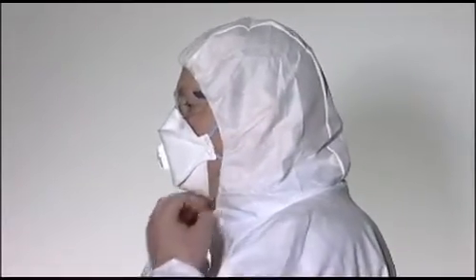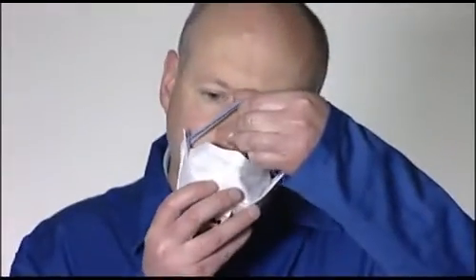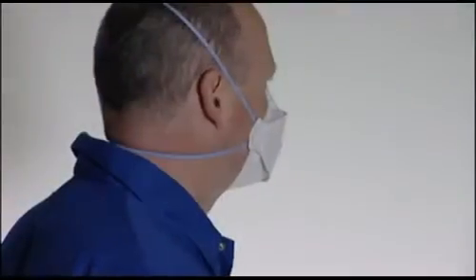Ensure that your safety eyewear is compatible with your respirator and does not interfere with its fit. 3M Aura respirators should be changed if you feel breathing resistance increase, if they become damaged, at the end of the working shift, or as directed by your company's policy on respirator use. For more information on these products, contact your local 3M representative.